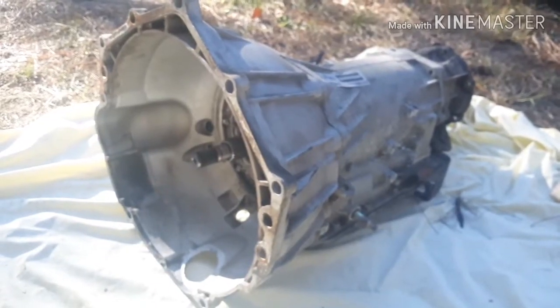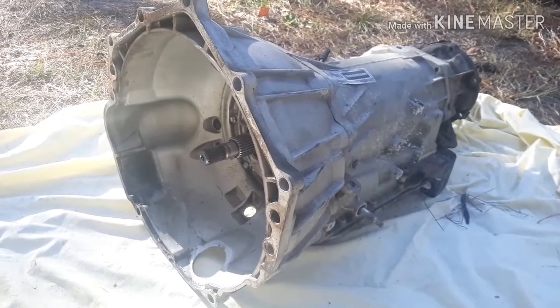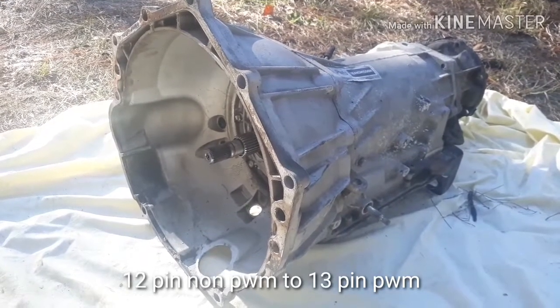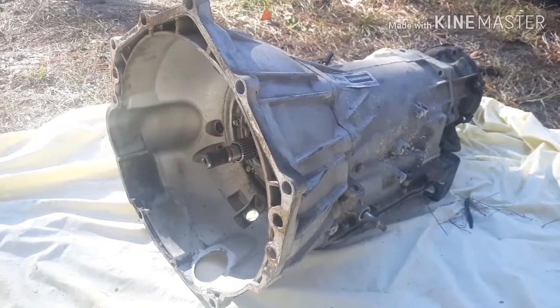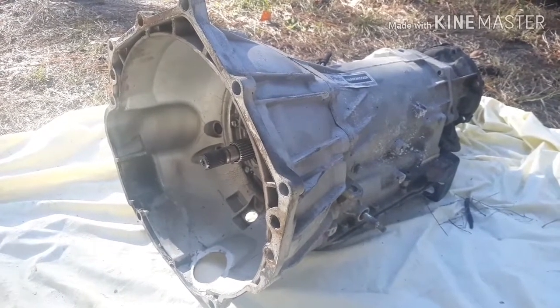What's going on YouTube? Today I'm going to be showing you what parts are needed to convert your one-piece early model 4L60E transmission over to work with your current LS swap. If you haven't done so yet, please hit the subscribe button. I really appreciate it. Let's get to it.